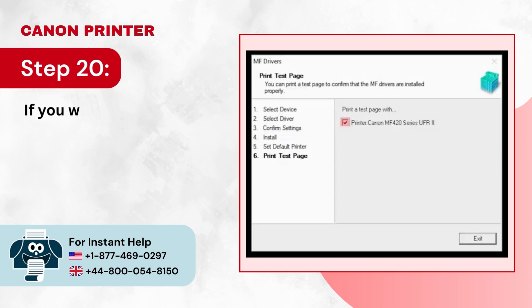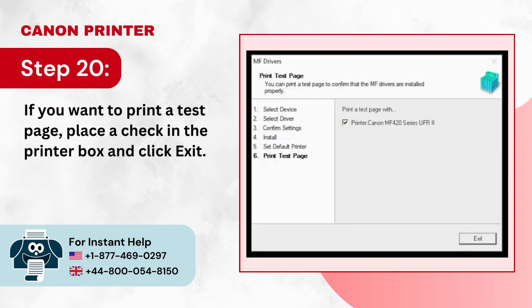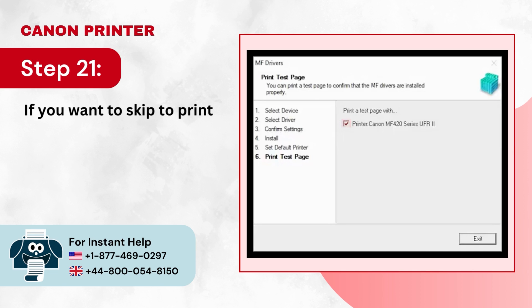Step 20: If you want to print a test page, place a check in the printer box and click Exit. Step 21: If you want to skip printing the test page, uncheck the printer box and click Exit.